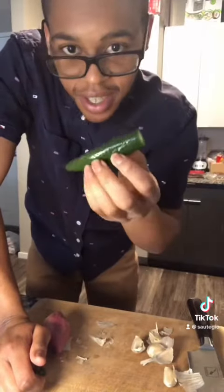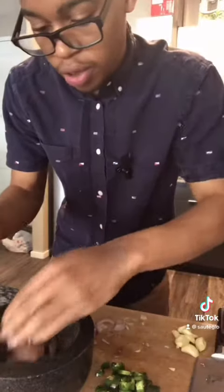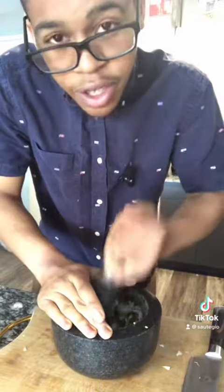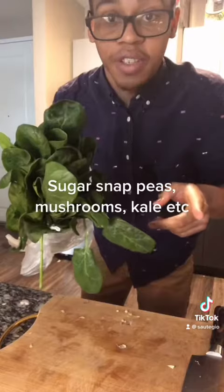One or two serranos — this is the size of two. Thinly slice it with shallot this size. Thinly chop five garlic cloves this size. Put all of that in a mortar and pestle and pound until you get a coarse paste. Finely mince the shallots and serranos and roughly chop the garlic. Just know this tastes better.